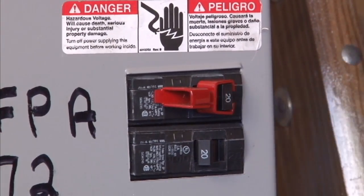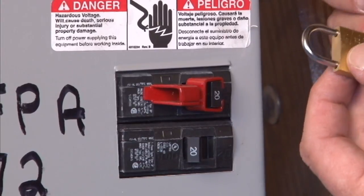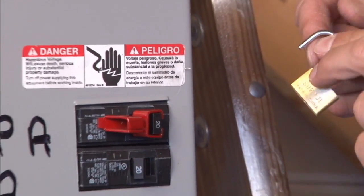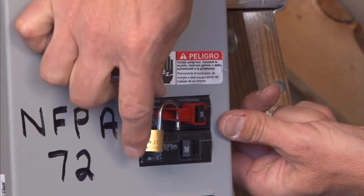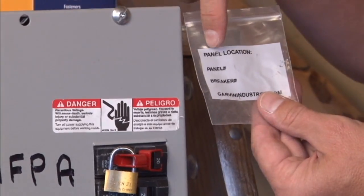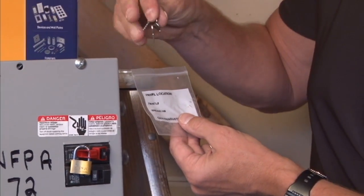This locks that particular life safety circuit in place. It also comes with a key and a padlock, and each key is individually coded, so it's easily unlocked, thereby locking out a particular circuit. It also comes with a bag to identify the panel location, the panel number, and the particular breaker number that the keys unlock.